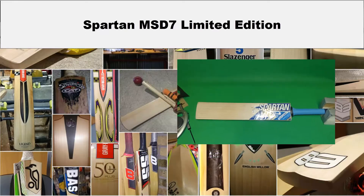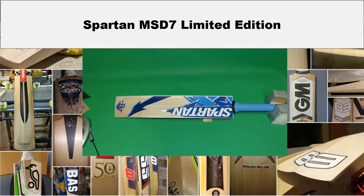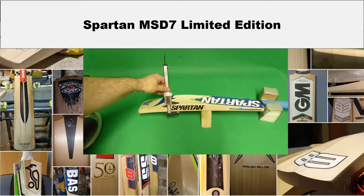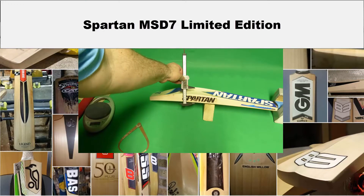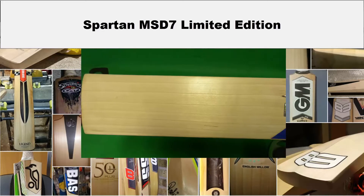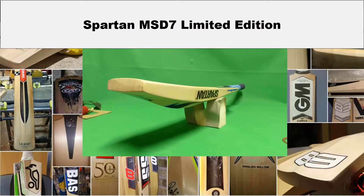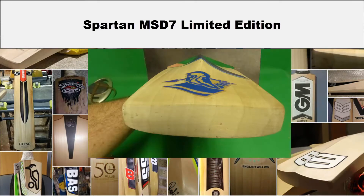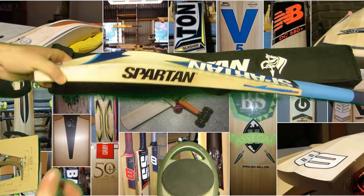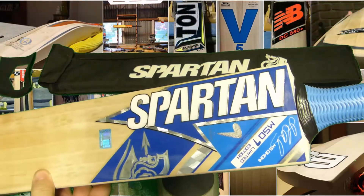Another review. This is another one of David Johnson's bats from Tasmania. This one is a Spartan MSD7 Limited Edition.